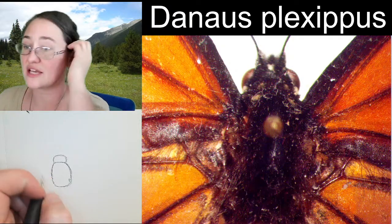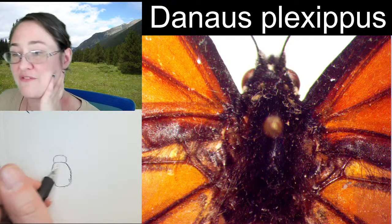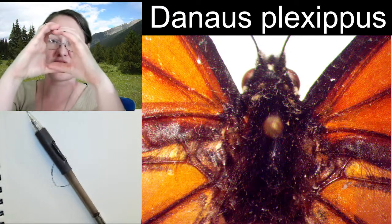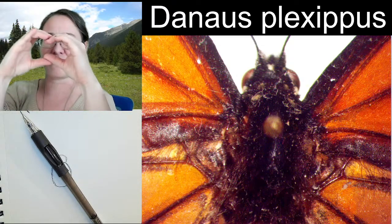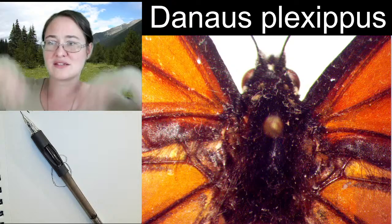That's where all the legs are connected and where the wings are connected. The thorax tends to be fairly boxy, especially in butterflies and moths, because with that square shape it's easy to put the wings on top and for muscles to pump the wings so that they can fly.